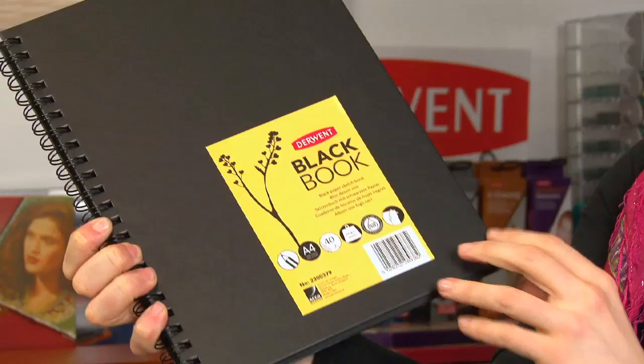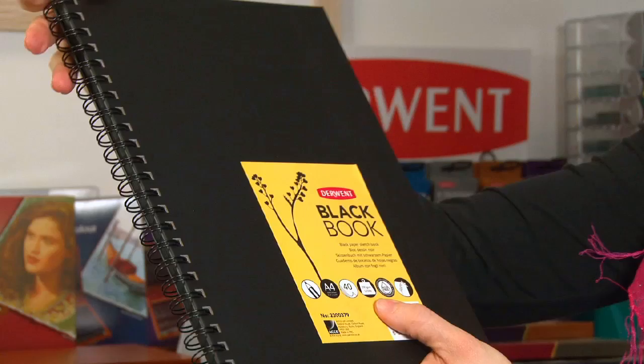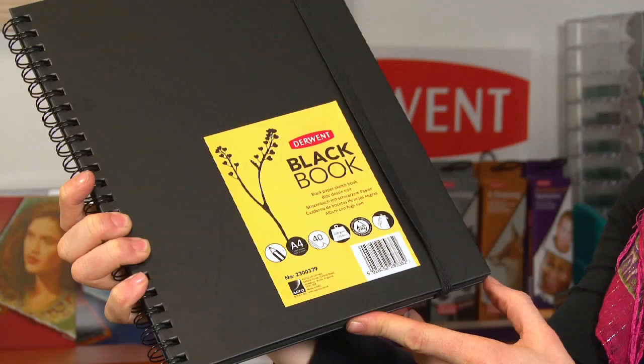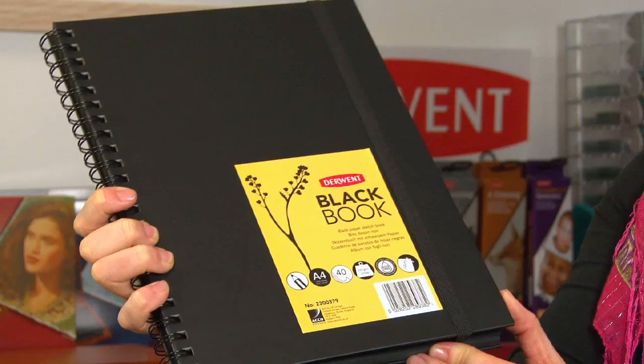These are the Derwent Black Books. You have lovely rich deep black paper inside, all held together and bound by this lovely matte finish hardback cover, and the elastic band to keep all the pages in place — which is really useful if you're using it to store photographs or for scrapbook making, when the pages get expanded.